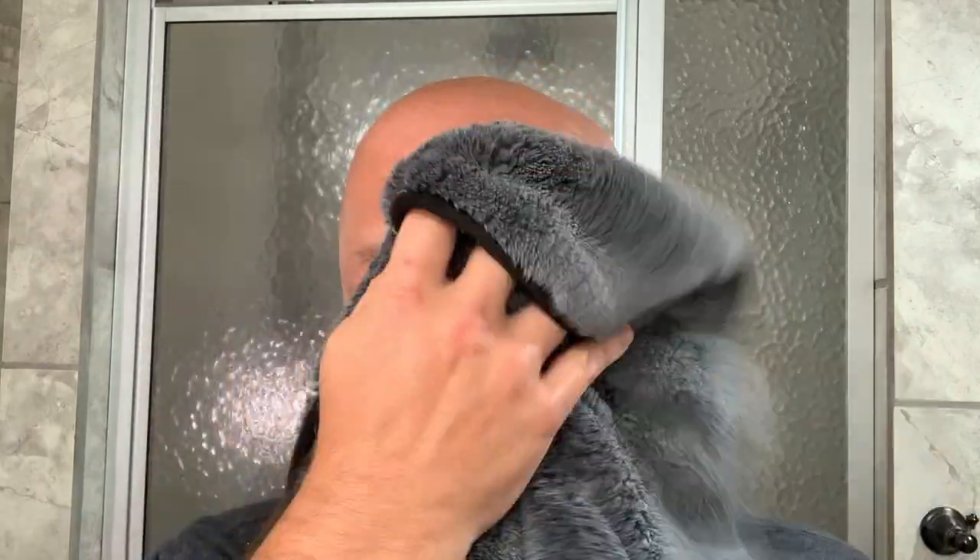We're about ready to call this one and grab that aftershave. That lather was from the other side of the blade. Let's call this — we'll rinse, come back, and get into the post-shave. And we are back with our Lancaster towel. Andre is back from vacation so soon he'll be putting some of these out — at least I hope so.